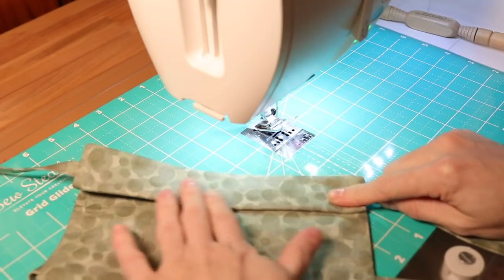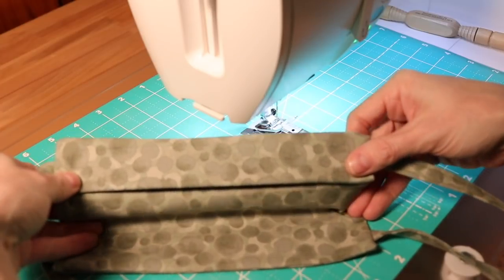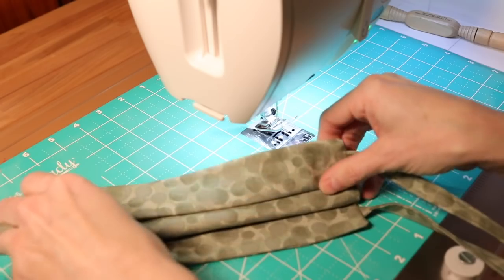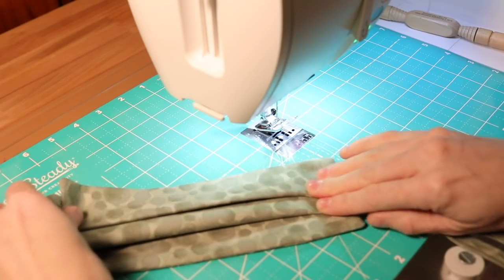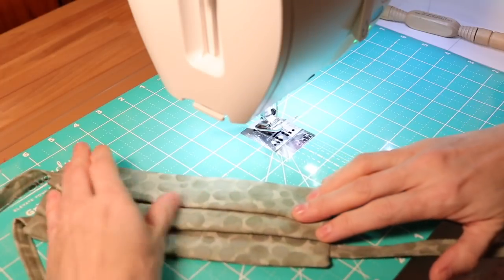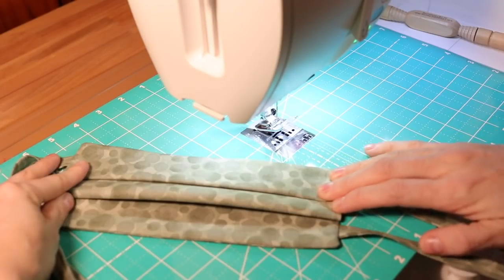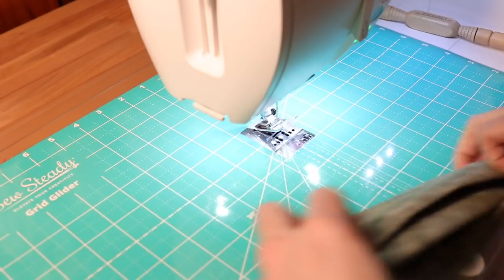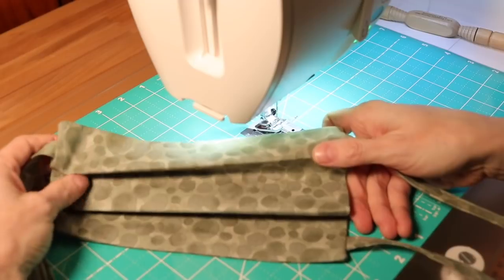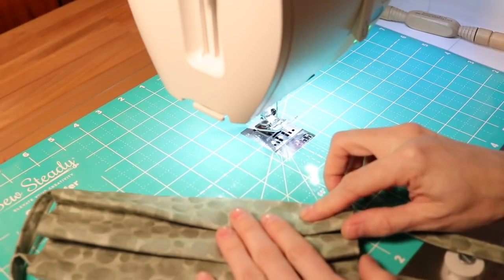Fold it back over on itself making accordion folds. When folded and pressed you want it to measure about three to three and a quarter inches. Go ahead and press these in place. This is what it should look like after all your seams are pressed — now we're going to insert the wire for the nose bridge.